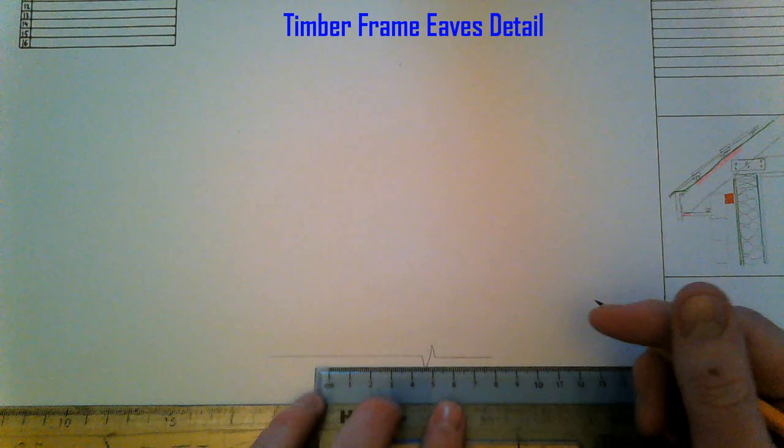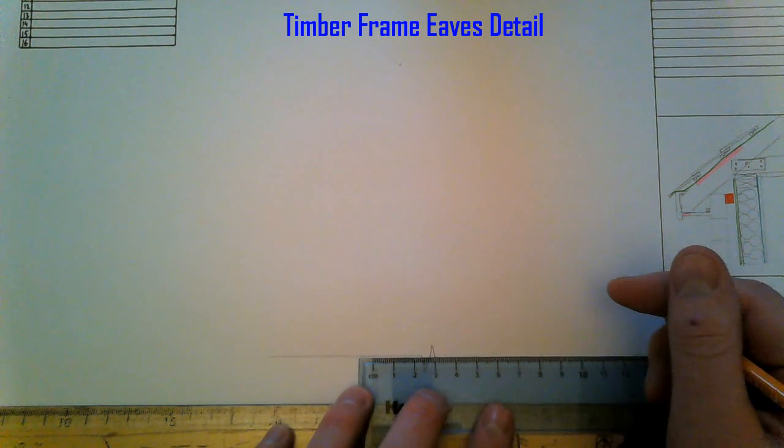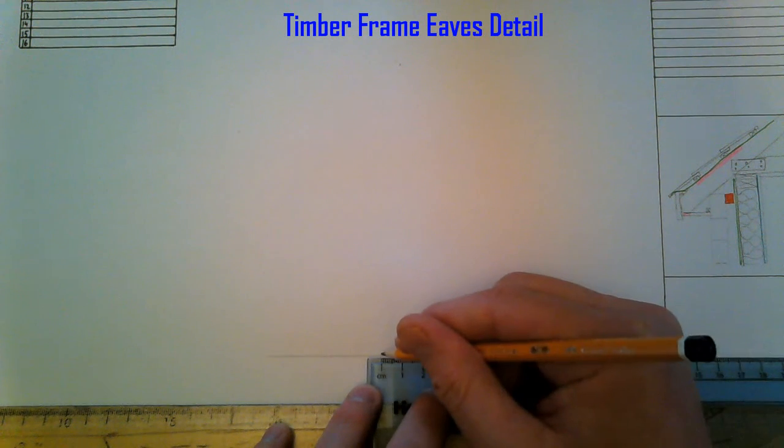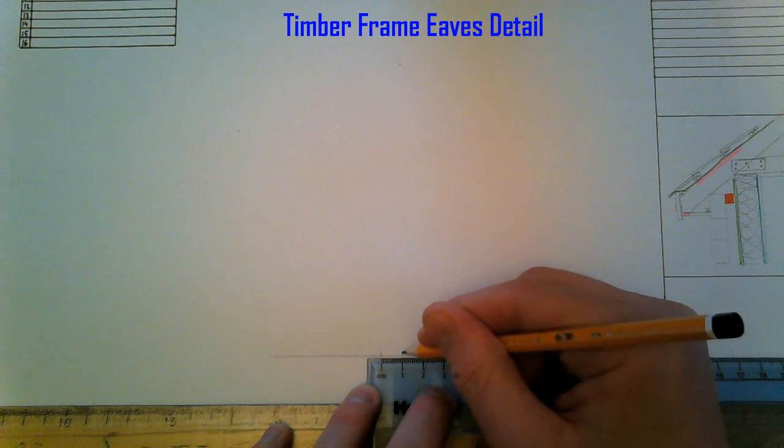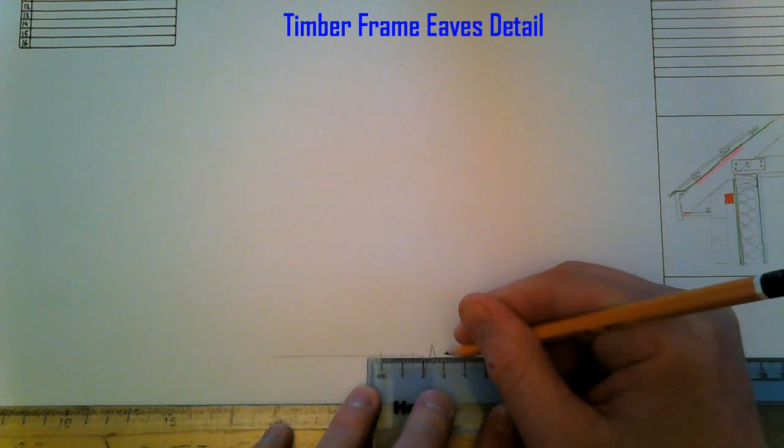Back to the timber frame — we're working with a 300mm wall: 100mm outer leaf, 50mm cavity, and 150mm stud work.